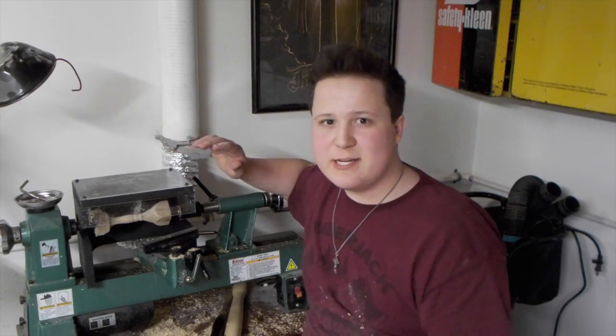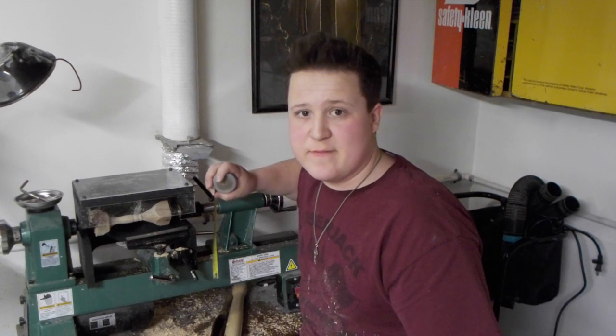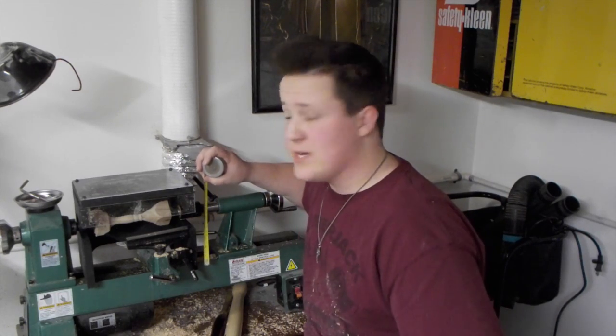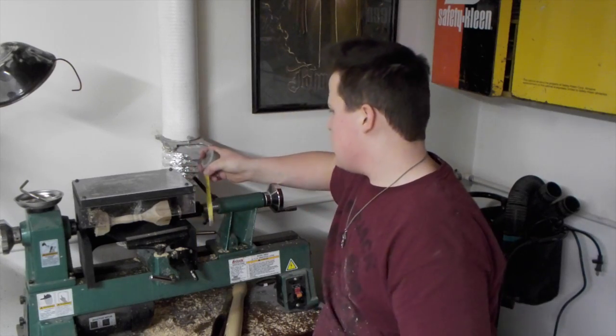On my bigger 16-inch lathe something like this would never work out — it just makes too much of a mess. I don't think I mentioned any specific measurements in the video because I was just building this as I went. But it turned out being 8 inches tall, 6 inches deep, and 10 inches long. Everything else really isn't too hard to come up with — just make it to fit your own lathe and your own needs.